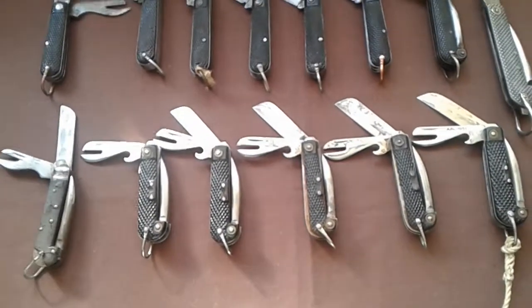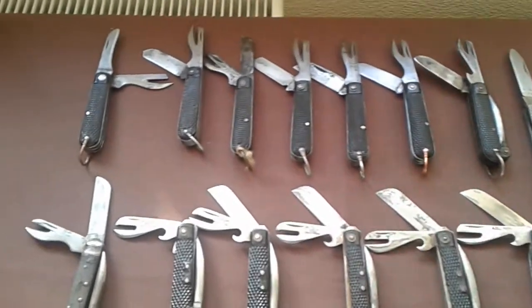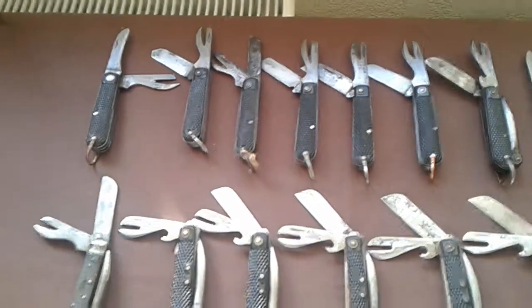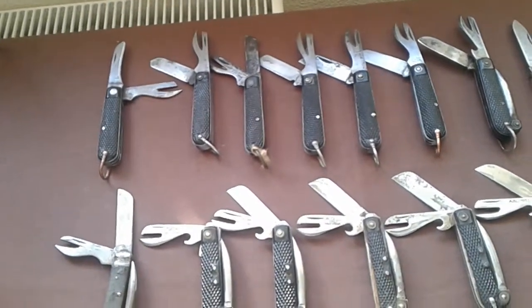Someone told me they're Belgian. They're all marked ABL. A lot of them, you're going to pick these up in a variety of places. You're going to get them in car boot sales, market stalls, antique dealers, places like that.